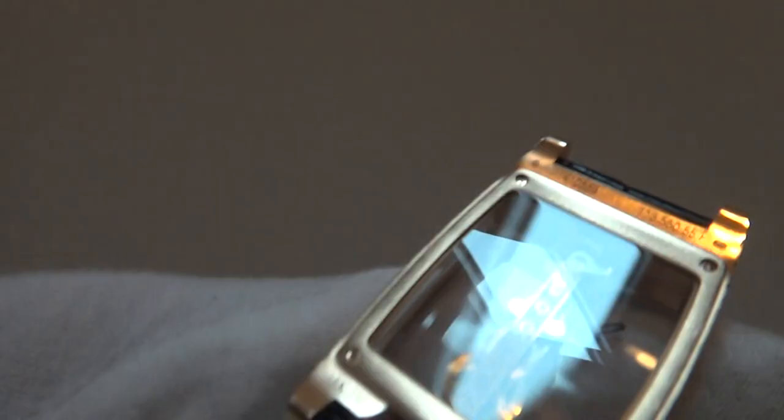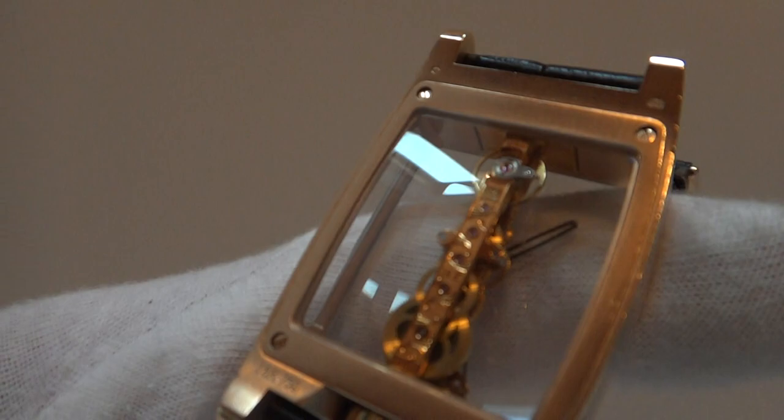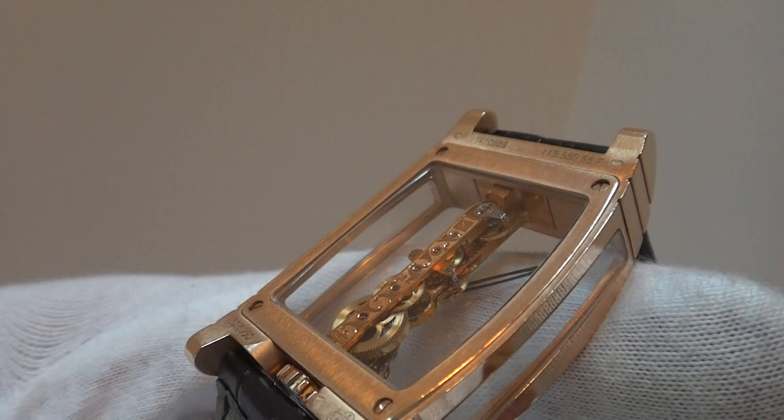I'm going to zoom in on the back. Let's see if we can get the right light so you can see it work. The movement would also be solid gold, and it's appropriately marked.